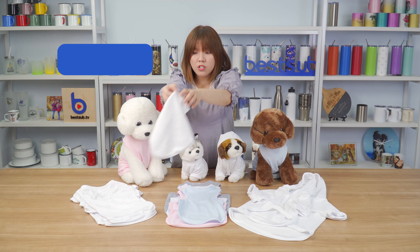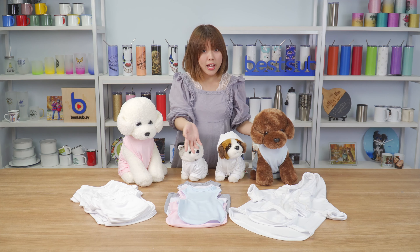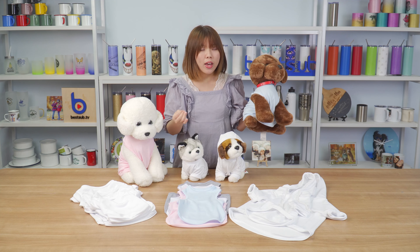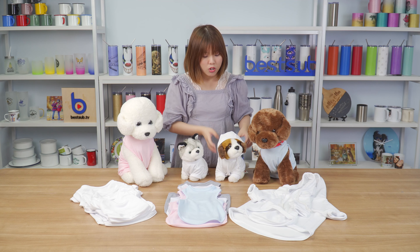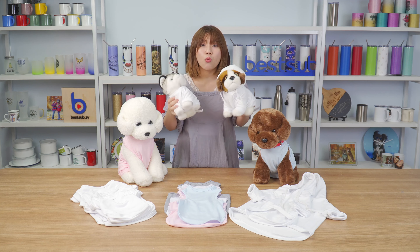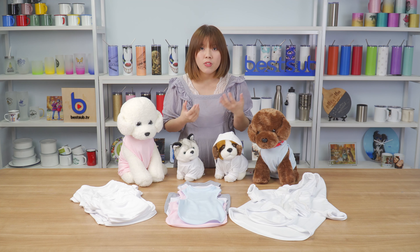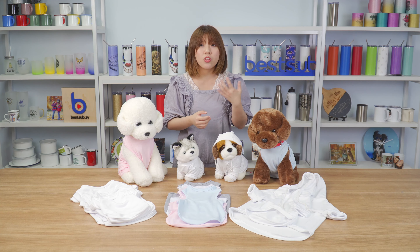For the top tanks, we have five colors: light blue, pink, white, gray, and yellow. Each color has four sizes. For the hoodie sweatshirt and t-shirt, we only have white color but with more size options. The hoodies are available in seven sizes, while the t-shirts are available in five sizes.